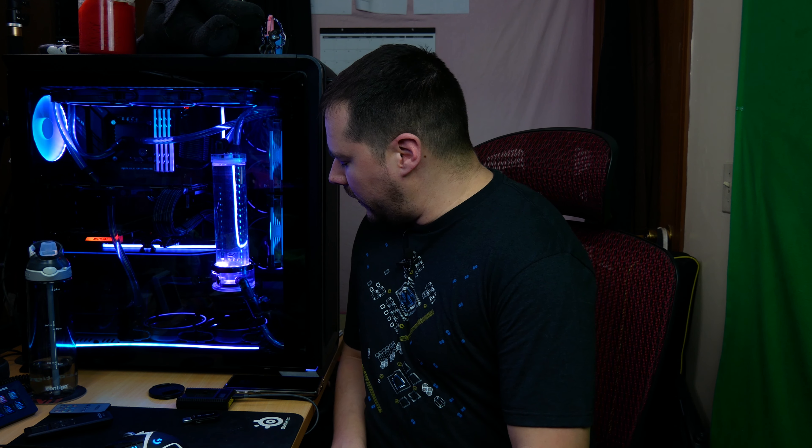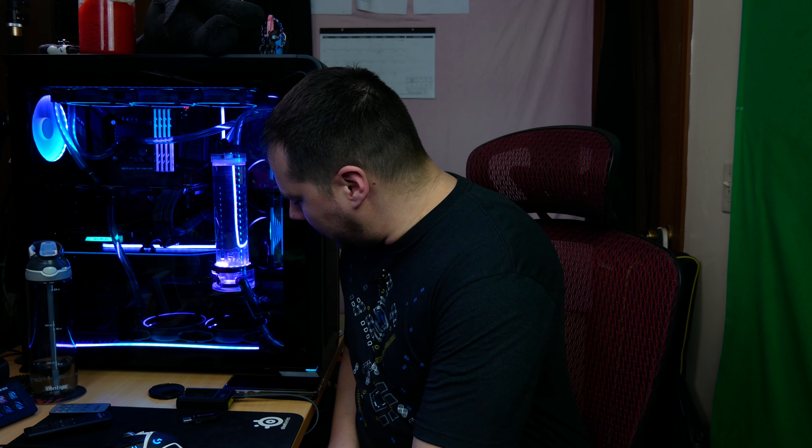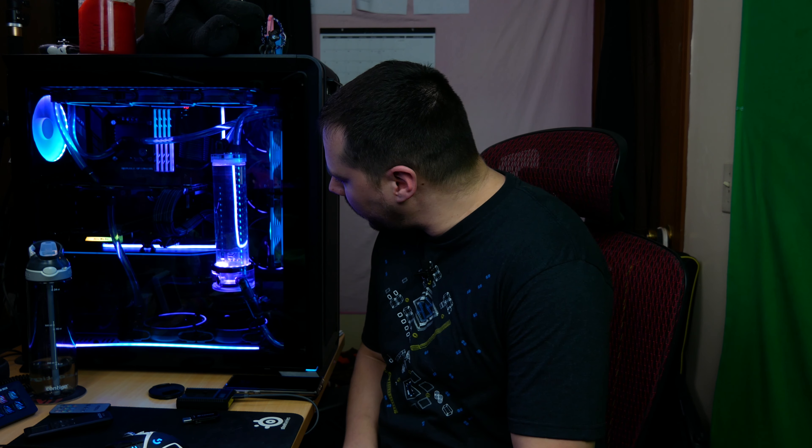And here it is — the EK Quantum Kinetic TBE 300 in the build. It's leaning just ever so slightly; I think it's the mounting bracket. I tried putting a washer underneath the left corner and it alleviated it very slightly, but it's still tilting a little. For the most part, though, I think it looks great.